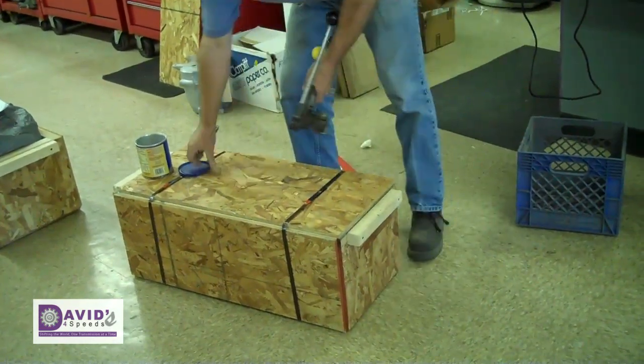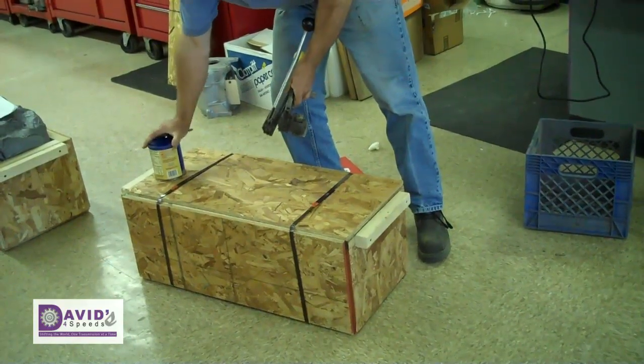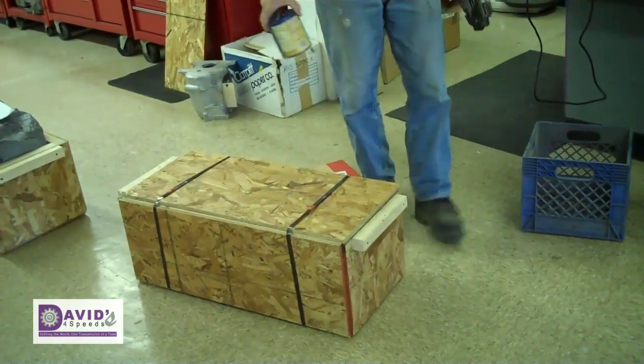Now we're good to go. Print the shipping label and Mr. FedEx will come and pick it up.